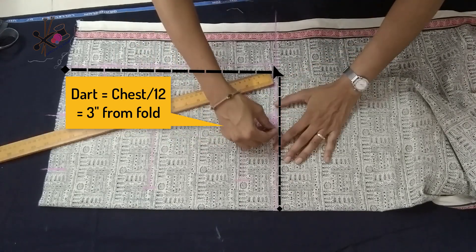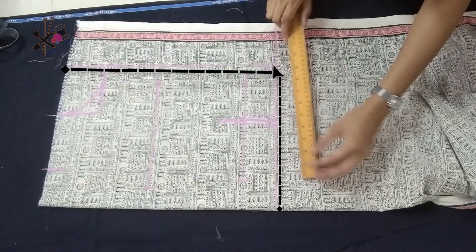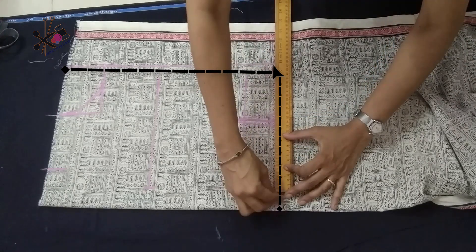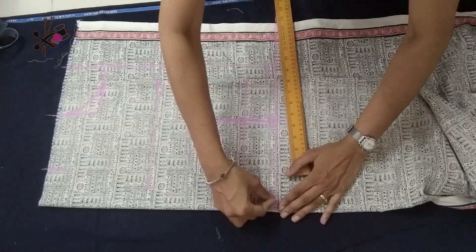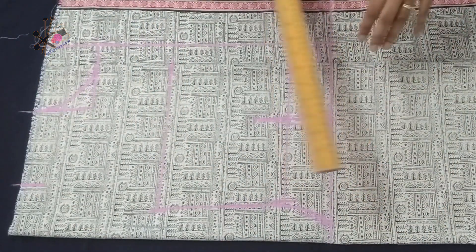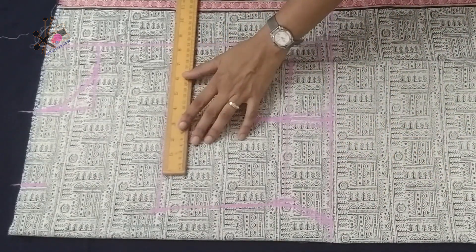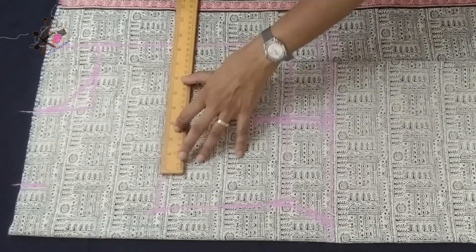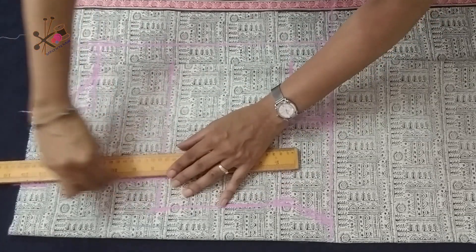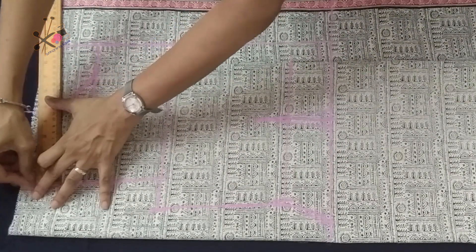The hip line would be one-fourth of hip plus 1.5 inches extra — half inch for dart — or you can keep it the same as the chest line. Now we shape the outer lines. We mark the armhole, taking it half an inch lesser than the shoulder, join it from the top, and take about half an inch down for the shoulder slope.